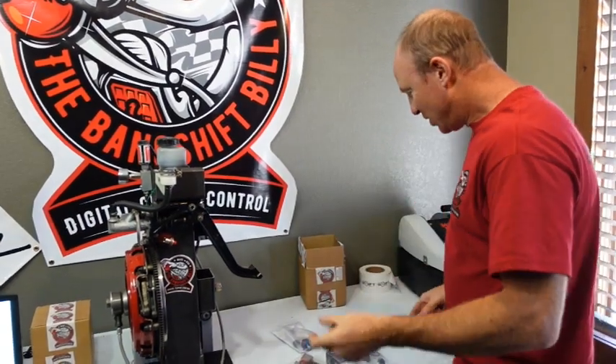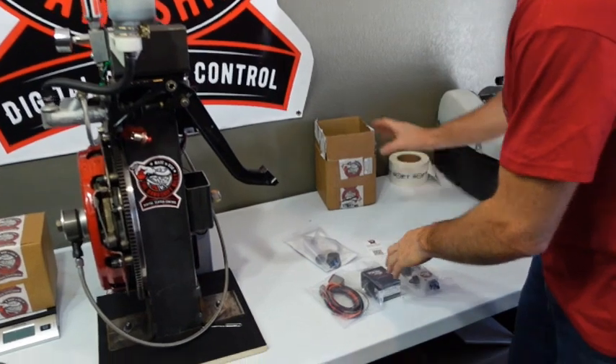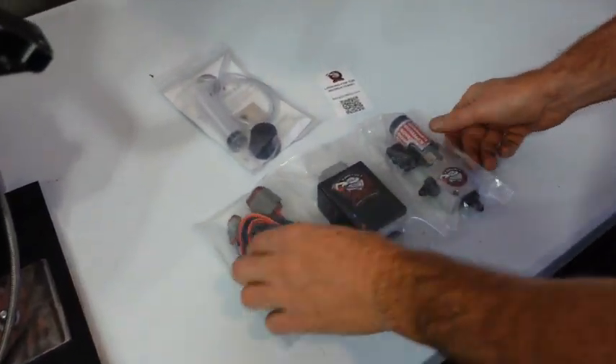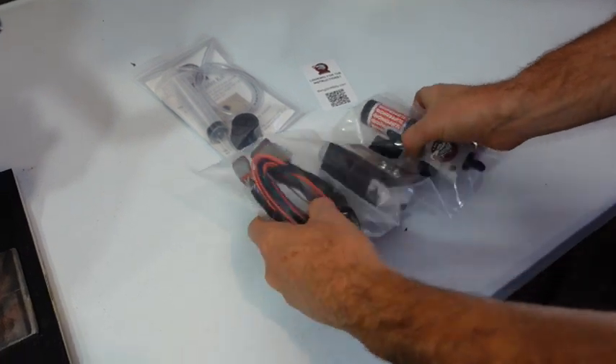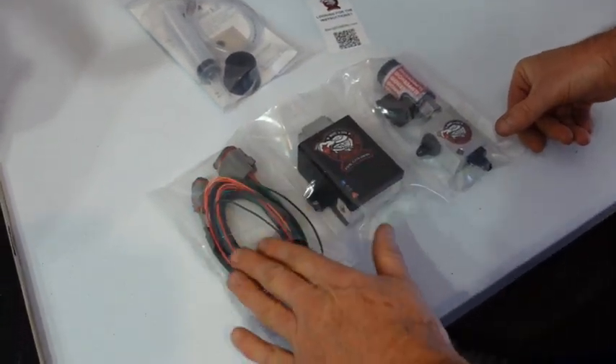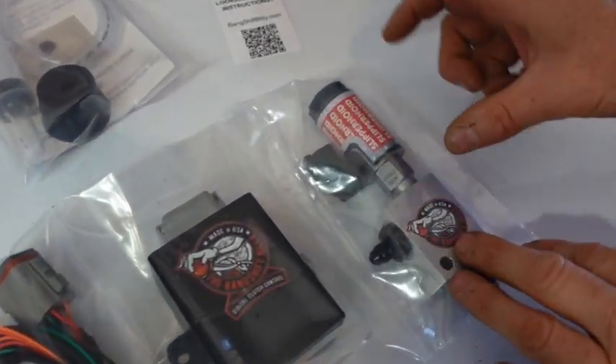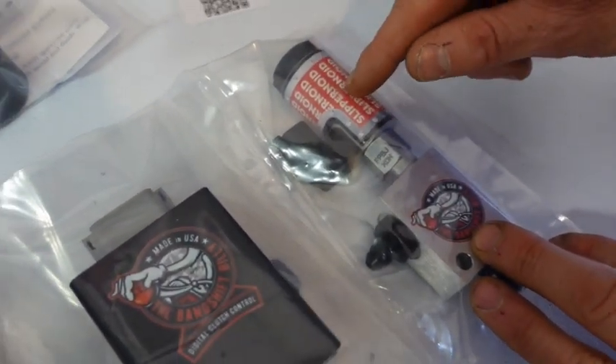So you've ordered your Bankship Billy. What are you going to get? You're going to get, obviously, a cool box, but you're going to get the clutch controller itself. These guys are serialized. You're going to have your wiring harness and your hydraulic assembly with the solenoid. This one is the Slippernoid, but they all have their own individual names.